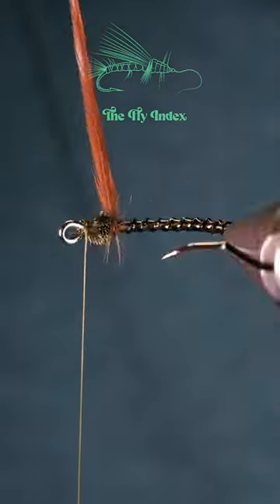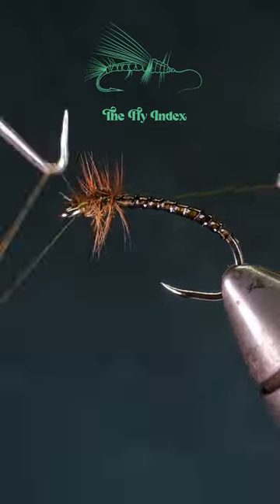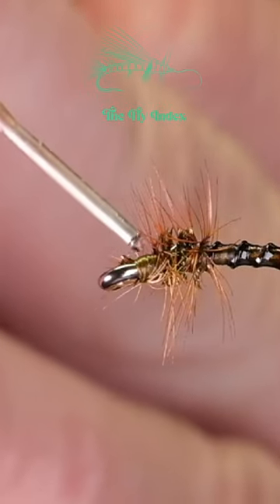Finally, palmer the hackle feather through the hurl, tie it off, and cut off the extra. Whip finish, add some head cement, and there you have it.